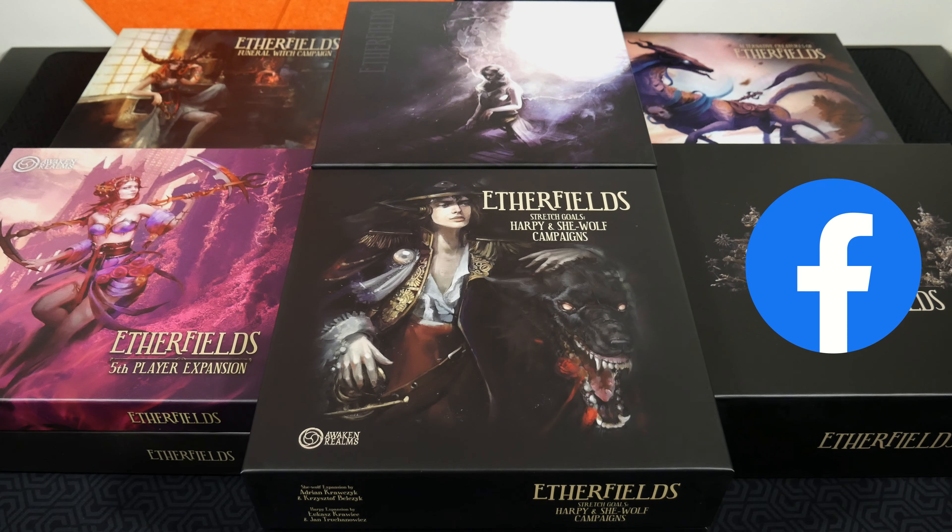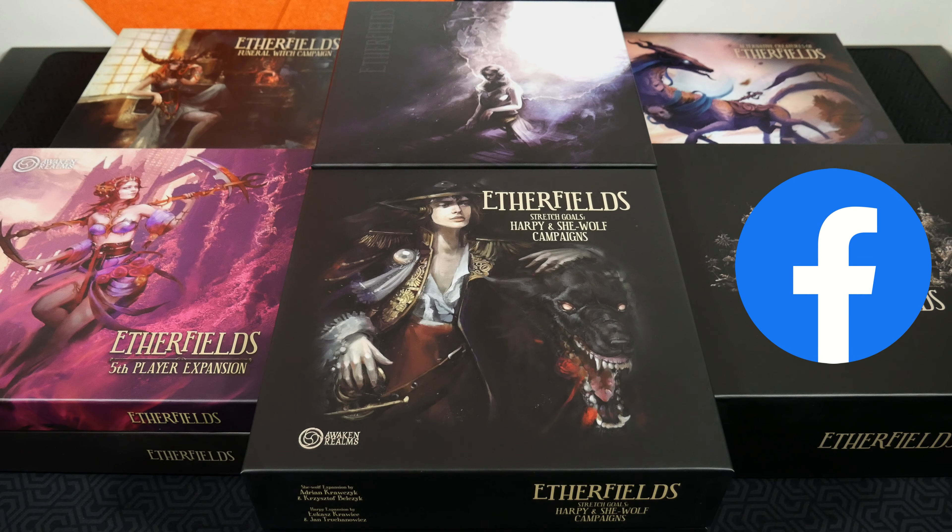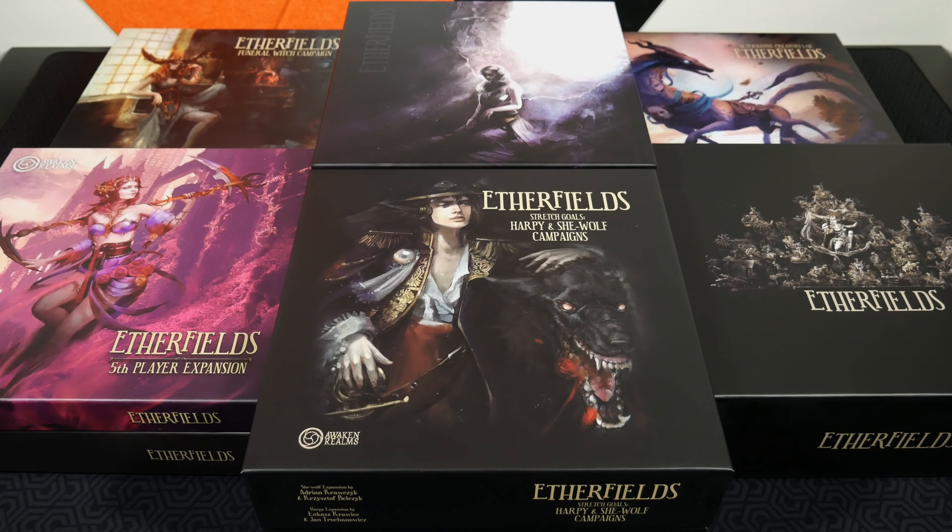Etherfields actually exceeded the single cube and had to go into a second one, which always bothered me. The insert from Tinkering Paws handles this by bringing these eight boxes down to four, allowing you to get all of this into a single cube on a Kallax — and that's something I really like. On top of that, it organizes everything inside the boxes into handy trays that make setup of the game and finding things that much easier.